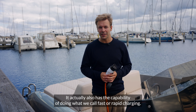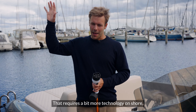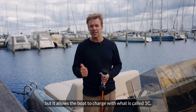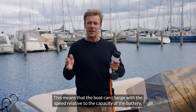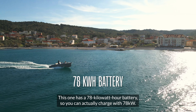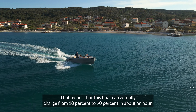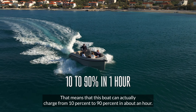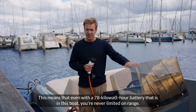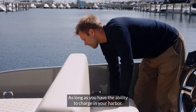It also has the capability of doing what we call fast or rapid charging. That requires a bit more technology on shore, but it allows the boat to charge with what is called 1C. This means that the boat can charge at a speed relative to the capacity of the battery. This one has a 78 kilowatt hour battery, so you can actually charge with 78 kilowatts, meaning the boat can charge from 10% to 90% in around an hour. This means you're never limited on range as long as you have the ability to charge in your harbour.